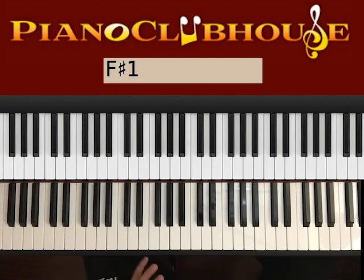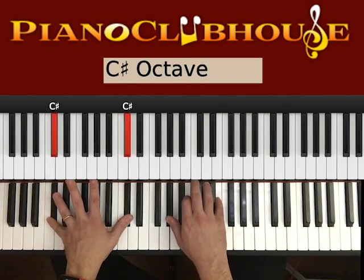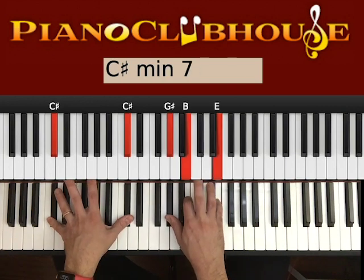Now we are done with the intro and we go straight to the chorus. We use the same chords in the first half of the chorus. However, we place the left hand lower on the keyboard. Chords are the same, but we have two C#s on the left, then G#, B, and E on the right.